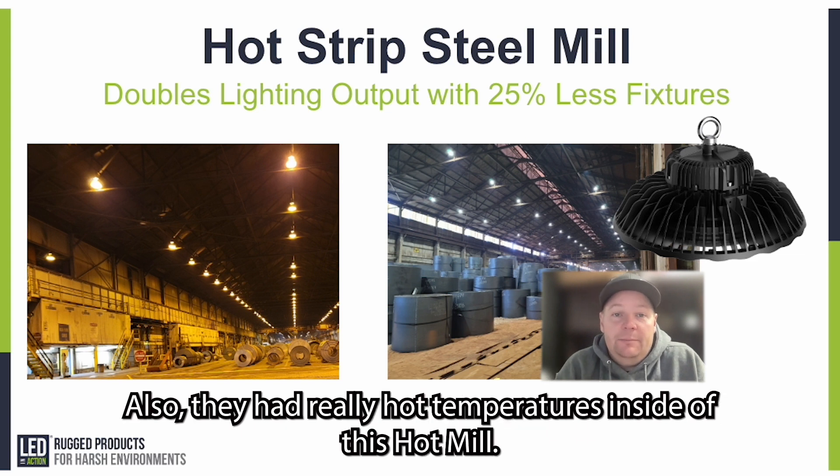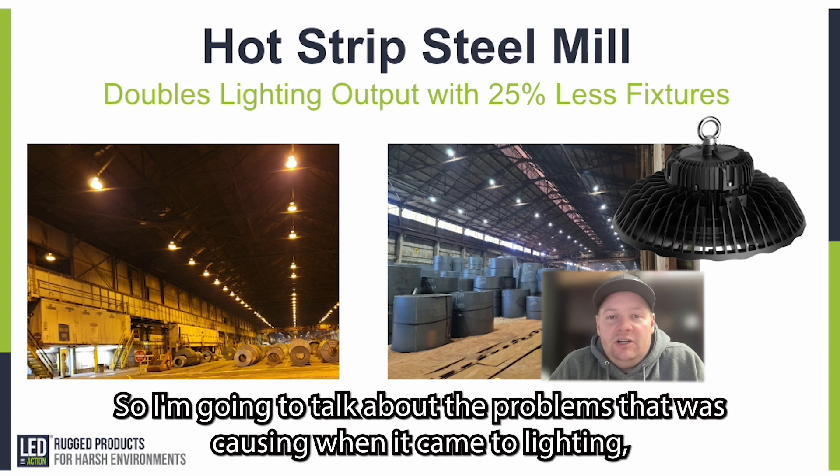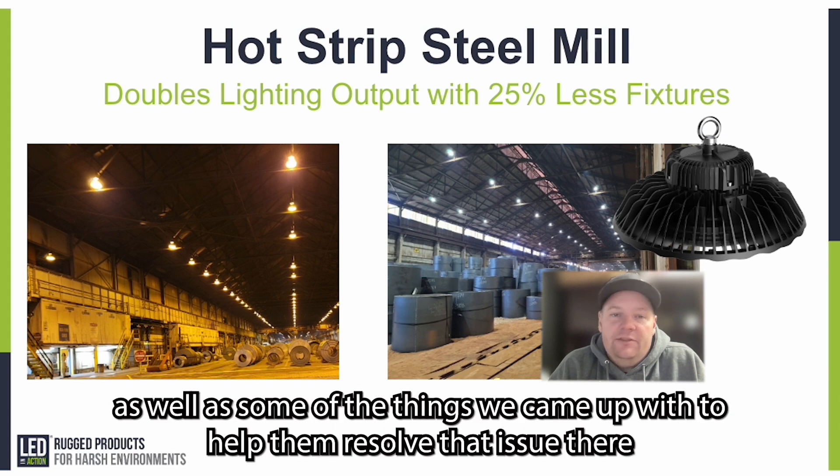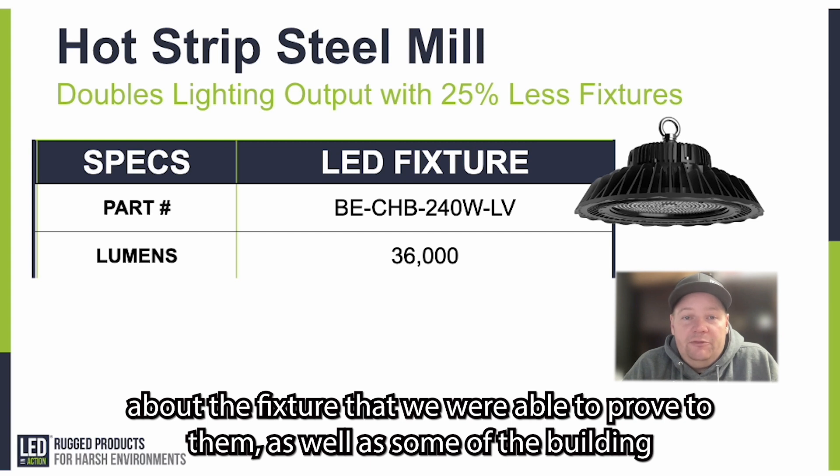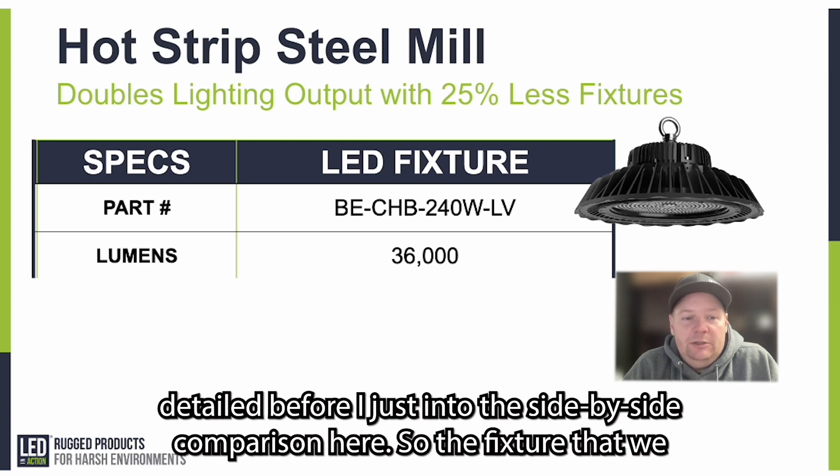They had really hot temperatures inside of this hot mill, so I'm going to talk about the problems that was causing when it came to lighting, as well as some of the things we came up with to help them resolve that. But first, I want to back up and give you a little more context about the fixture we were able to provide to them, as well as some of the building detail before I jump into the side-by-side comparison.